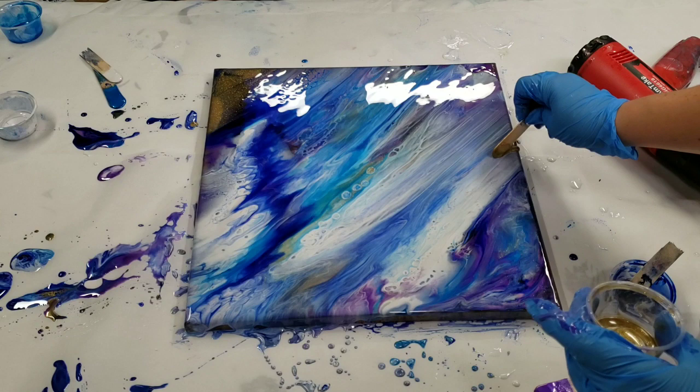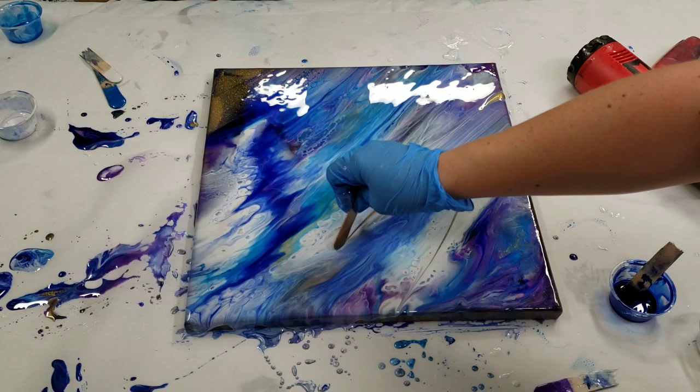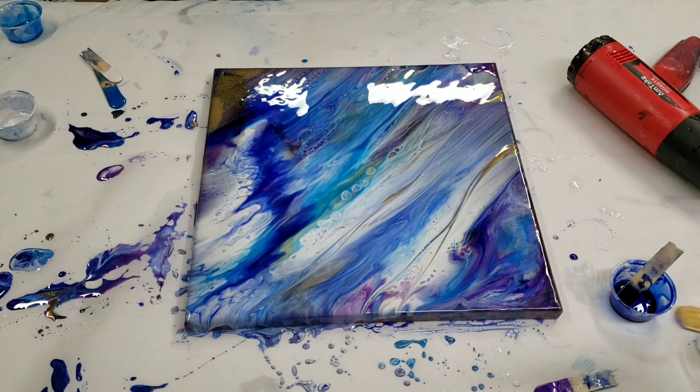Now, since Ralphie really likes the gold, we're going to add a little more back in here, although we've still got quite a bit on this painting. But not enough — never enough. Cool, lovely. I really like that. I do too.